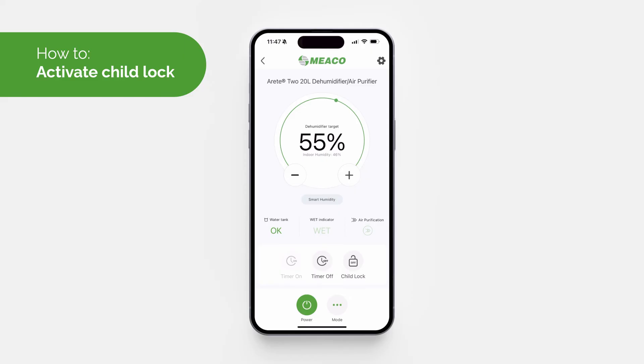Activate the child lock by selecting 'Child Lock' — the button will turn green when the child lock is active. This will disable all other buttons until the child lock is deactivated by selecting that button again.